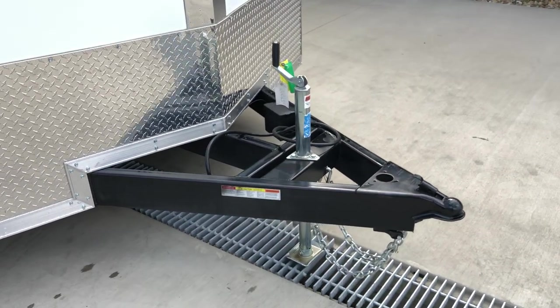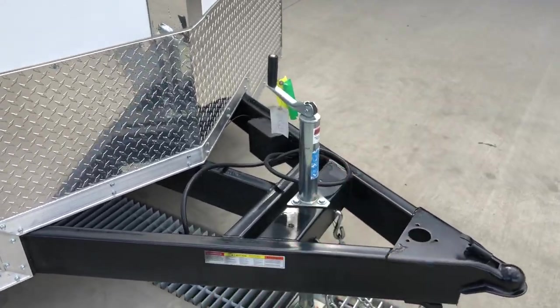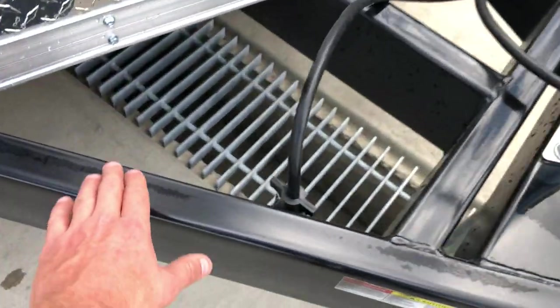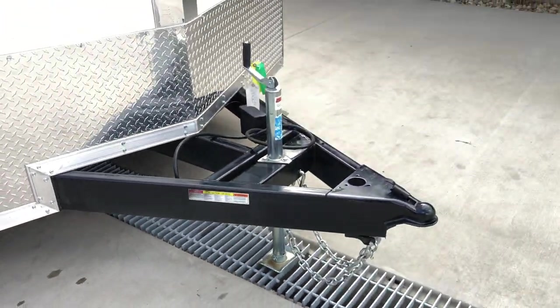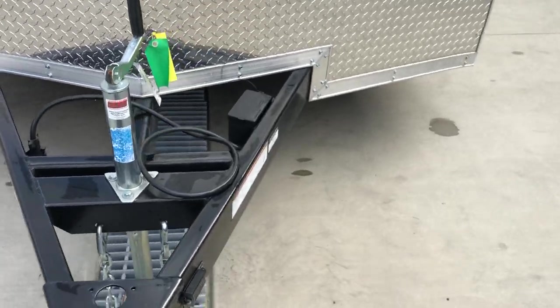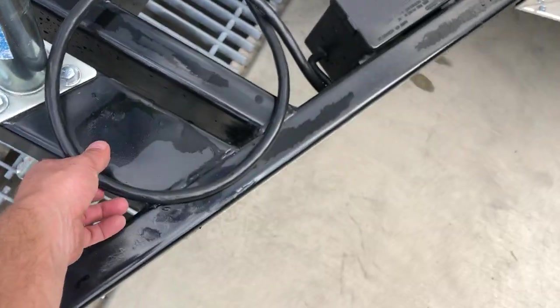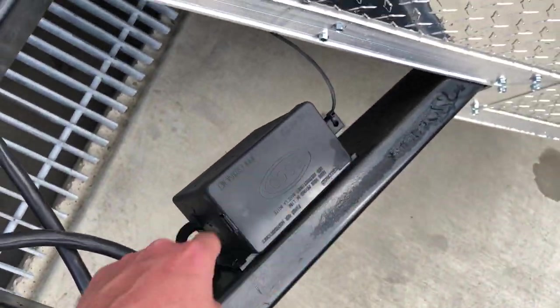They all have a setback jack, so instead of being up front, you don't have to worry about hitting your truck tailgate. Also, SureTrack does a little better finish on them — it's got more of a gloss black. It also has a sealed wiring harness, grommeted and ran in frame, rather than a lot of them that will just staple it up.